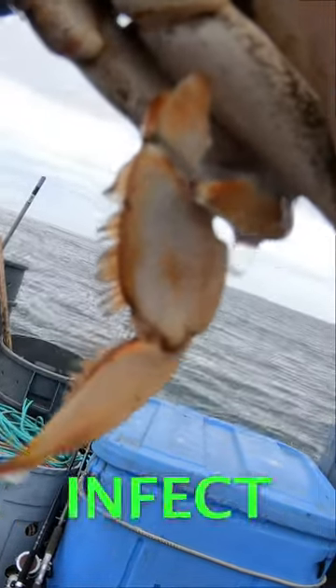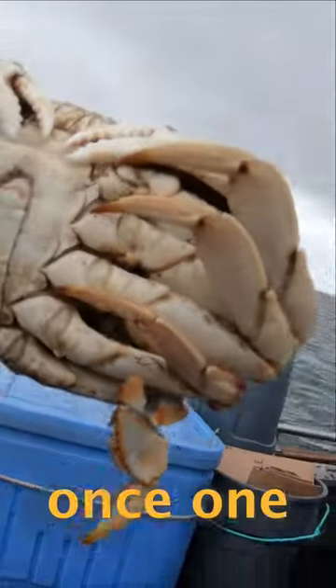This crab can infect the whole tank, because once one dies in the tank he can actually kill a bunch of different crabs around him.